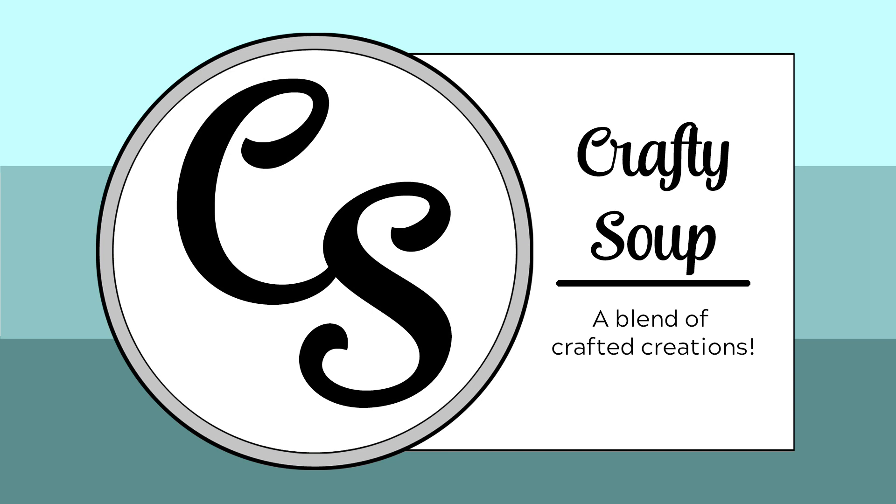Hello everybody, welcome to Crafty Soup. My name is Misty. Before we dive into today's video, I want to give you a reminder that I did draw the winners for the prize packs that I had offered last week. Please do check your YouTube notifications to see if you were one of the winners. I have three unclaimed prizes left, so you have another week or so to get in touch with me to claim your prizes so I can get those shipped out to you.